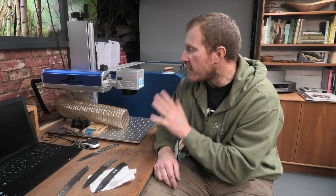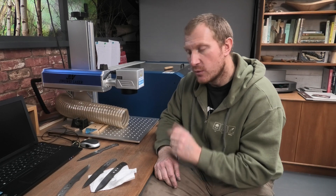We'll probably do a few more videos when I'm more familiar with the software and what the laser can do. Hopefully you've enjoyed seeing what's going on in the workshop. Remember to subscribe to the channel if you want to see more videos like this on knife making or craft work, and we'll hope to see you next week. Thanks again.